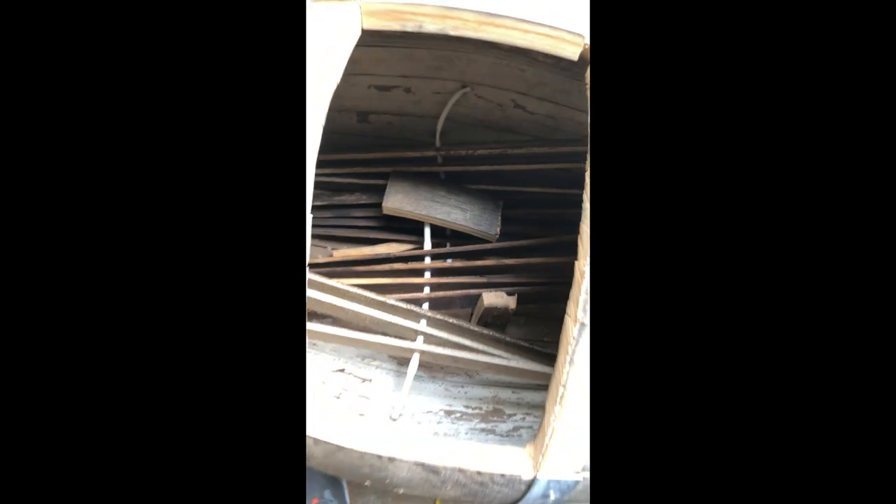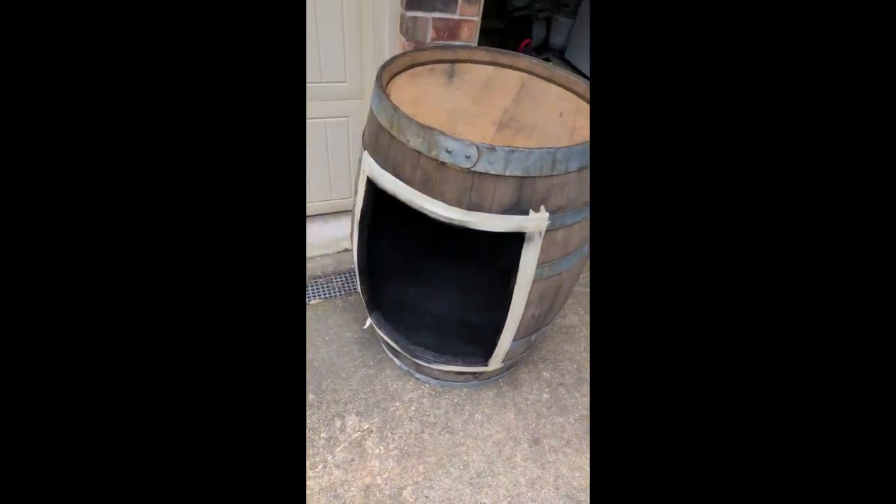Smells good though. It is oak, I could tell you that — I could smell it. And just like that, look at that — that's awesome. We have charred the inside of this barrel.